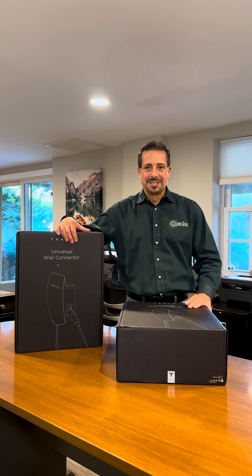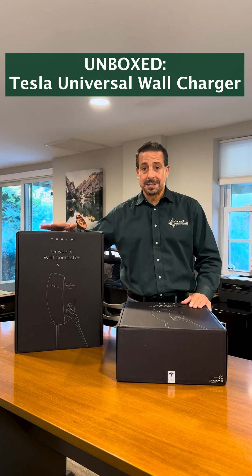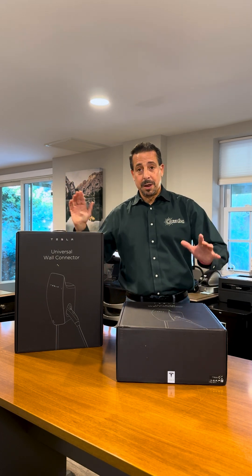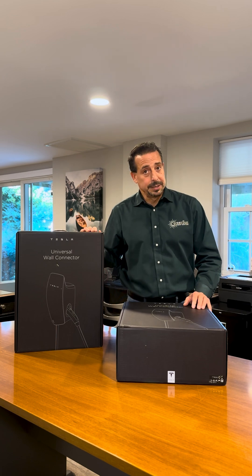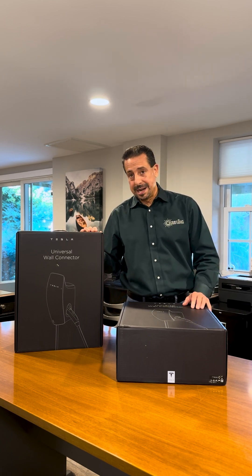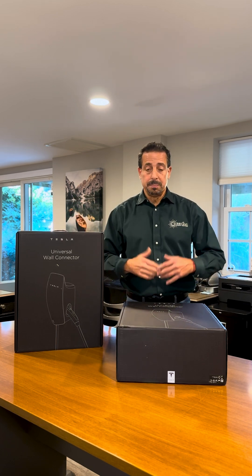Hi everyone, Glenn Coding with Green Sun Energy Services. I'm here today to unbox the Tesla Universal Wall Charger. You may be wondering why we have two here today, and that's because we have a fabulous new client that has two electric vehicles. One is a Tesla and one is not a Tesla, but each one of these chargers will be able to charge both vehicles.